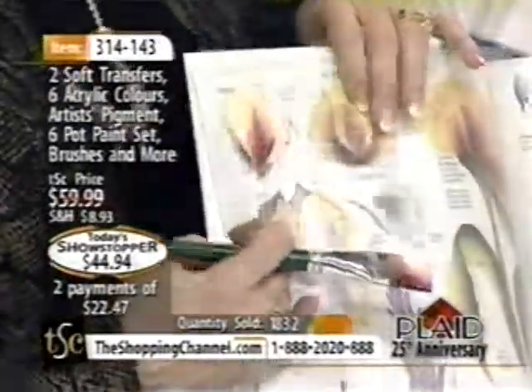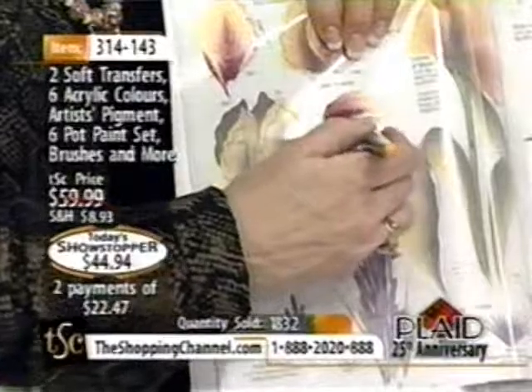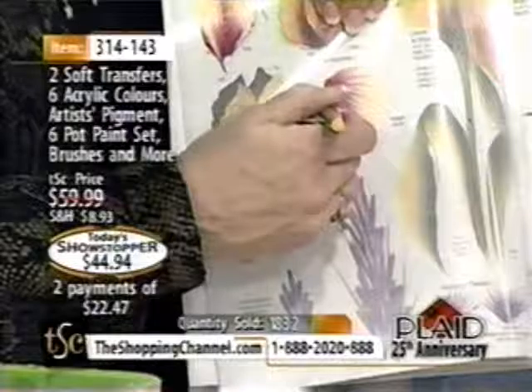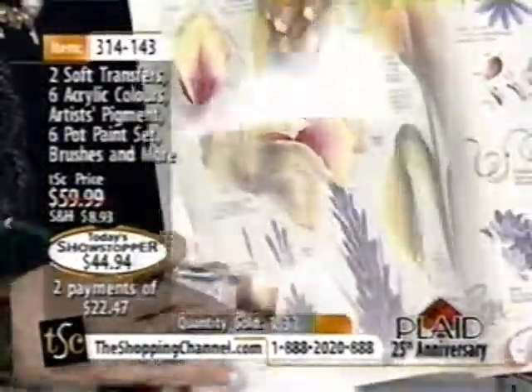All in one stroke! It's called one-stroke painting because all of this happens by how hard you push on the brush, how much paint you have on the brush, and you're just following my arrows right there. And look at that — that's beautiful.